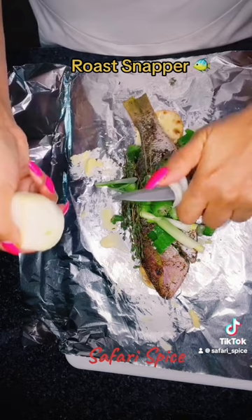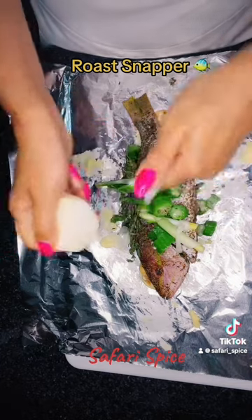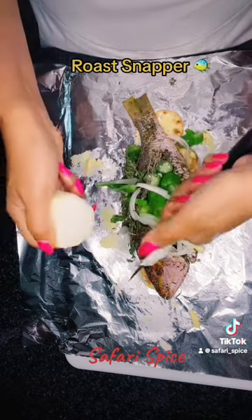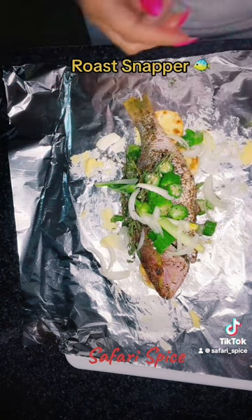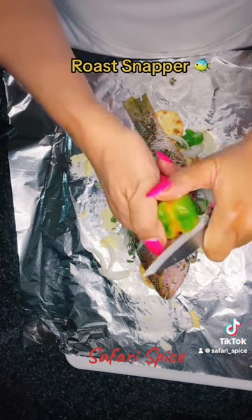Tell me in the comments if you want me to make anything. I saw someone asked how to make jerk sauce, so maybe I'll do a video on how to make jerk from scratch. Someone else asked me about yellow rice, so maybe I'll do a video for that too.